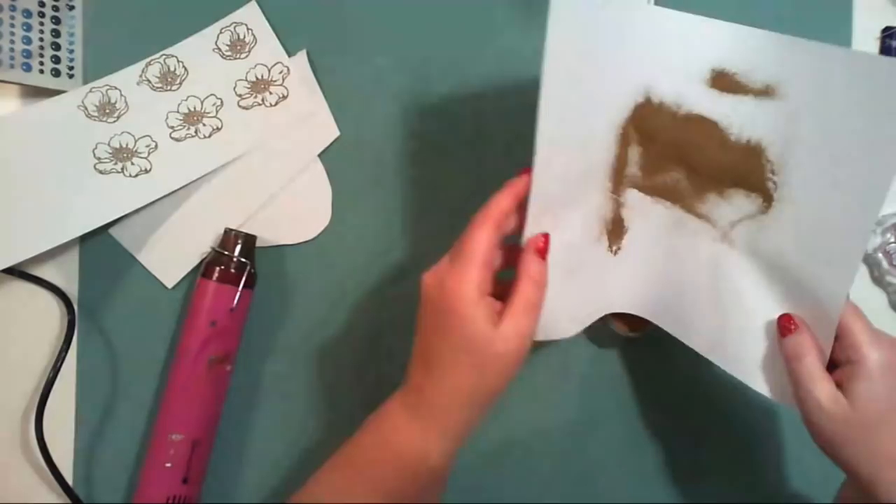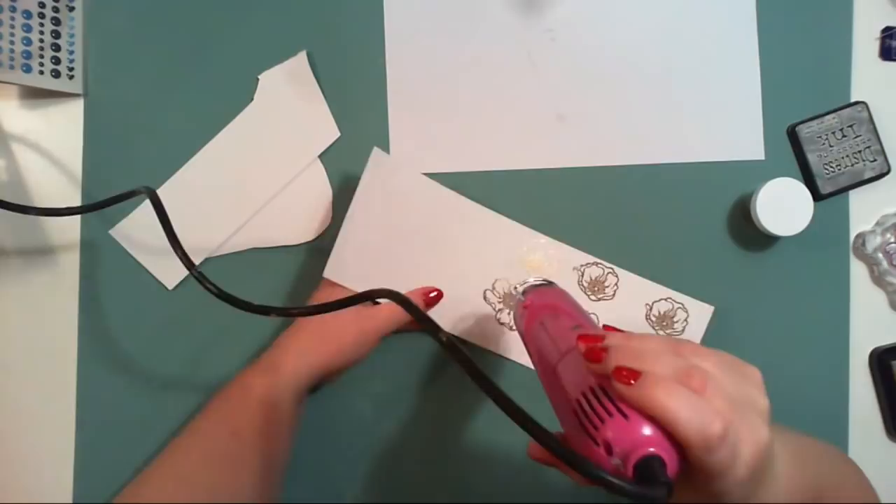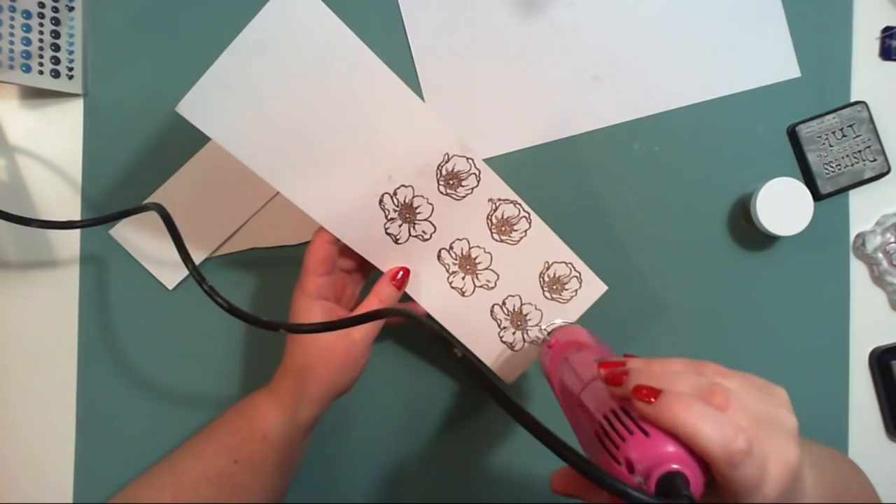I was searching for this kind of color for some time and I'm happy I ordered some from Altenew because the quality is great and the color is really rose gold — not a yellow gold or a very copper color. It's a perfect rose gold.